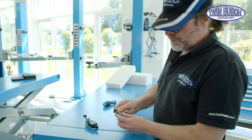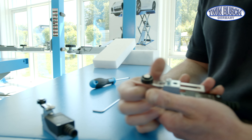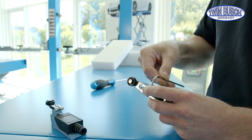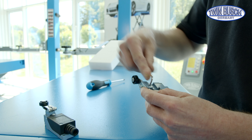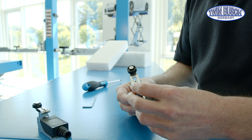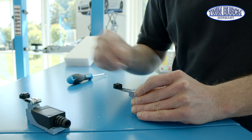Now I'll show you how to adjust the limit switch. It's very easy — a size 3 Allen key is needed. The length of the sensor arm can be adjusted, and the angle of the sensor arm can be adjusted as well. This small screw must be loosened for that, and then the arm can be turned.